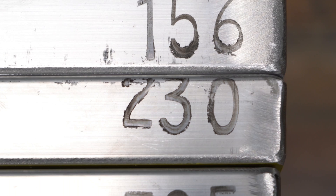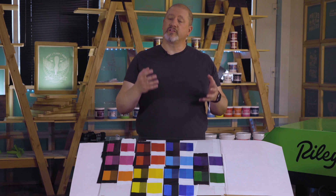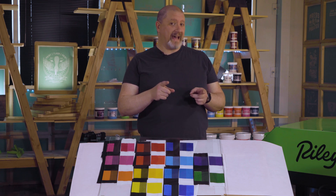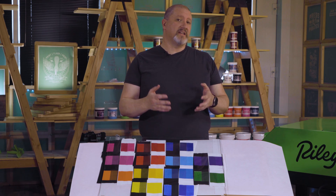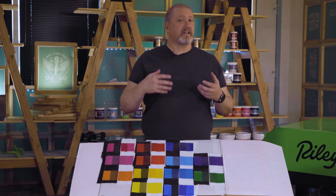Mesh count will also affect color shift. The higher your mesh count, the thinner your ink deposit is going to be, and the more translucent your ink will appear. If you're printing through a lower mesh count, you will end up with a thicker ink deposit that will be closer to the color in your bucket, but it may not match still. We recommend flashing your ink and then printing it again — same thing with higher mesh counts. If you notice the ink color is still not close enough to what you need, flash it and print the color again, and this will help you create the color that you need.